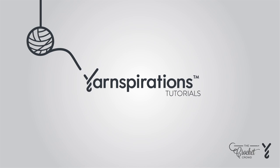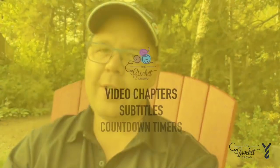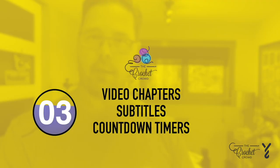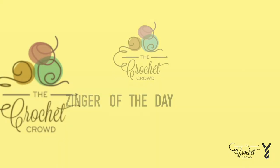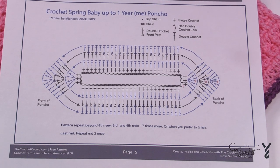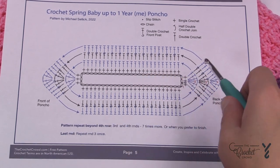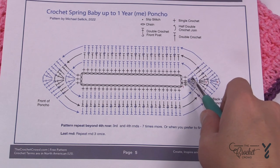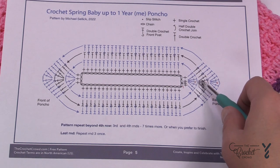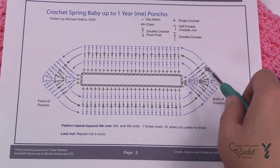Welcome to my channel — I'm here to inspire you, give you crochet advice, and help you along with your next project. If you enjoyed this pattern please give me a thumbs up or comment so I can gauge your interest. It helps me know what to film next. Here's my crochet diagram, available as a free download, and what we need to do is create the interior ring by chaining 56, then establish our points on the second round.